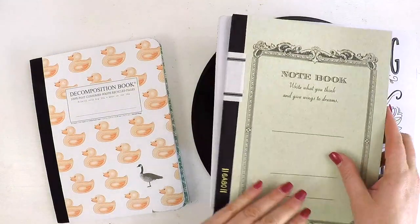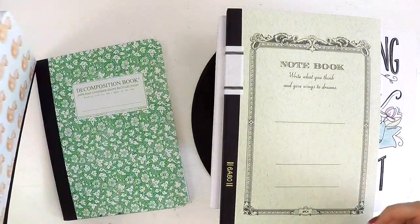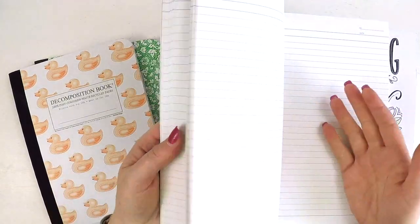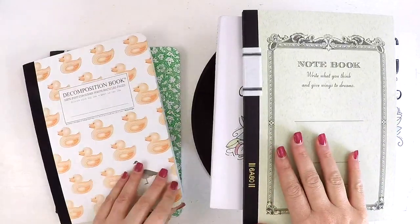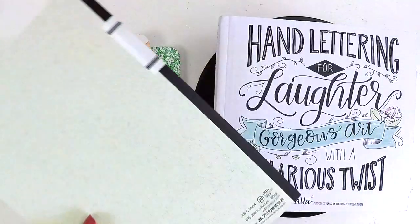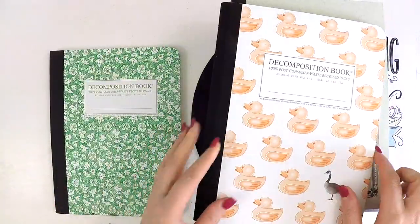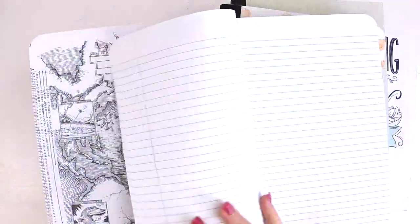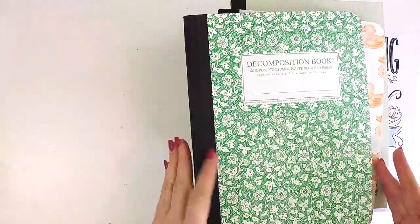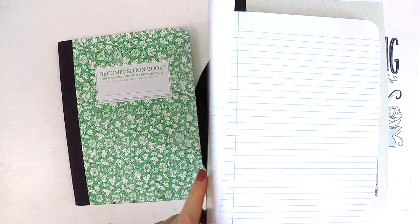At Dimmicks I also picked up some notebooks. These are just normal standard notebooks I use for everyday life — at work, for shopping lists, catching up on what I'm doing. They fill up really quickly. I picked up some really nice ones with smooth paper. I also got two decomposition books — recycled paper with a really sturdy cover, durable enough to throw in my bag. I loved this one with the little ducks — 'duck duck duck goose' — I thought that was fun.